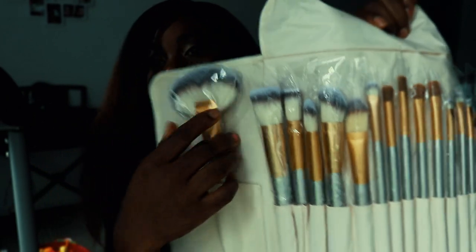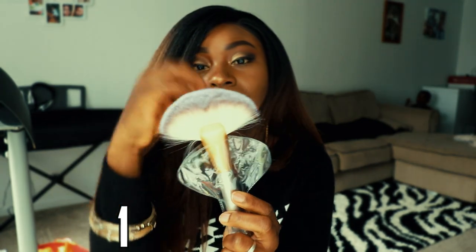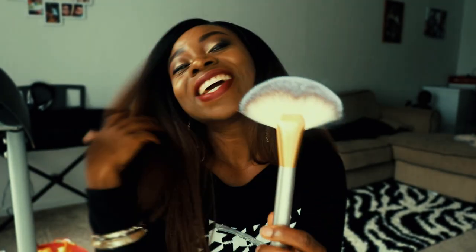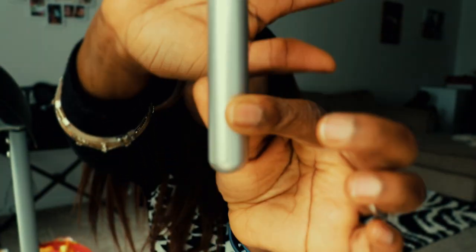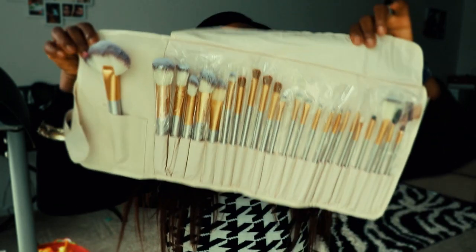My favorite is this fan brush. I love that it's not scanty or too slim — it's actually big and very voluminous, very full. I love how full it looks. I also love the color of these brushes — it has a rich silver-gray color, somewhere between silver and gray. That's the first one. Now I'll go ahead and show you each of the pieces.